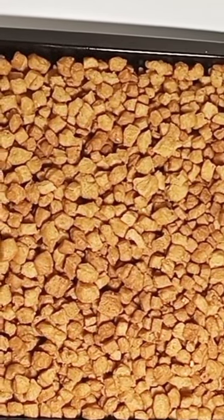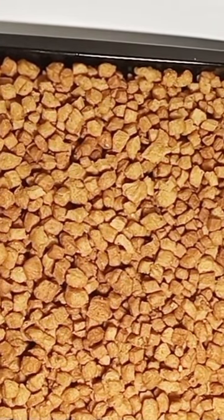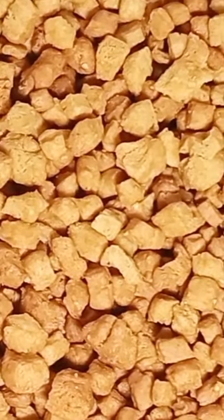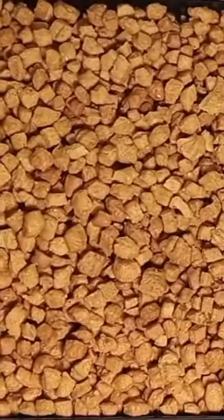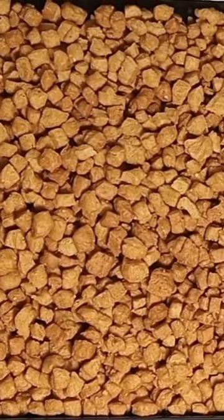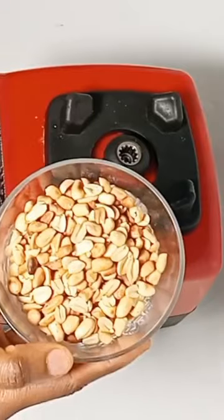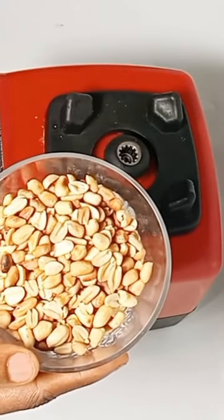Hello everyone, welcome back to my channel. In this video I'll be sharing with you how to make a super crunchy and delicious granite chin chin. Without much ado, let's go to business. First, let's blend our granite.